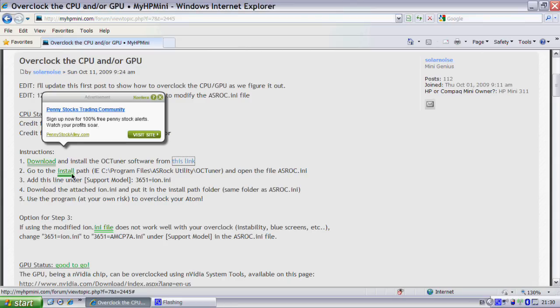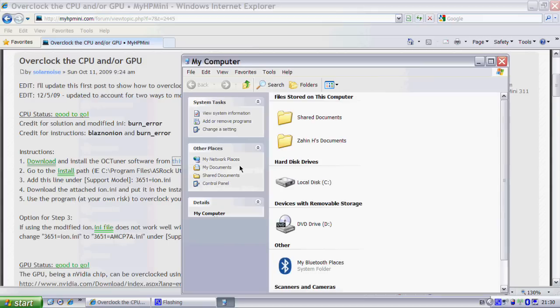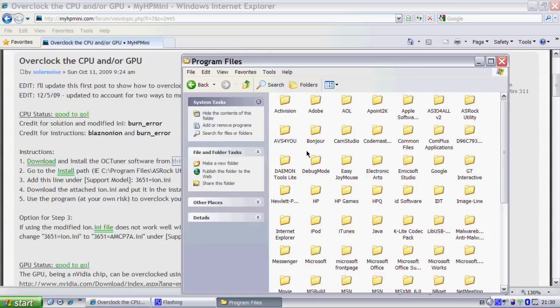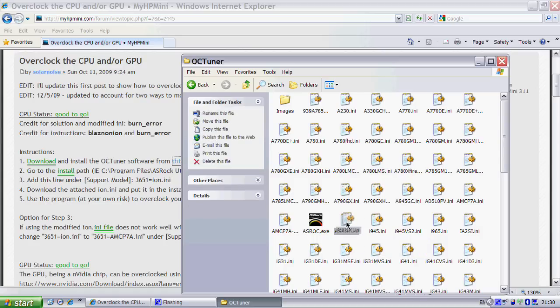The next step is to go to the install path: Program Files, Asrock Utility, OCTuner, and open the Asrock.ini file. So go to My Computer, open Local Disk, then Program Files and Asrock Utility, then OCTuner. And then we have to find a file called Asrock.ini — here's the file. Then you want to open it.